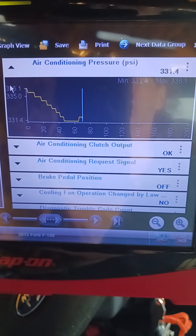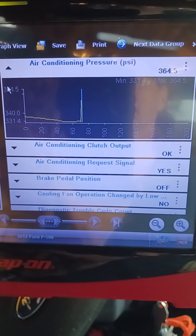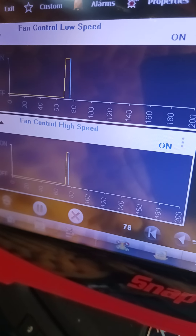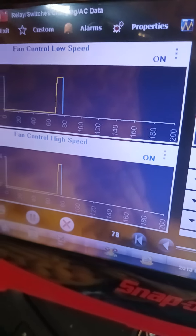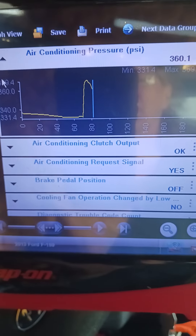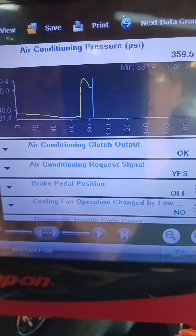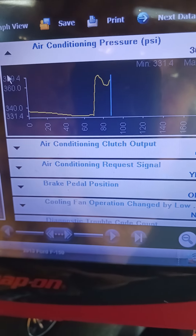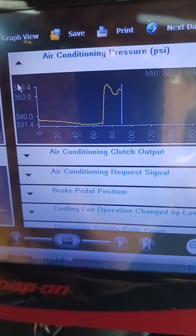That AC pressure should go up — incidentally, that shouldn't be over like 250. And yep, low came on and then the high came on. As you can see, that's not doing a thing with the pressure. It's too high. Pressure is too damn high. So if we have an AC issue, it's probably going to be a condenser plugged up with compressor debris. We'll find out.